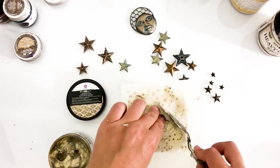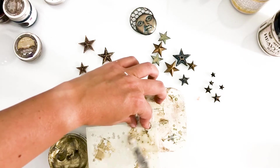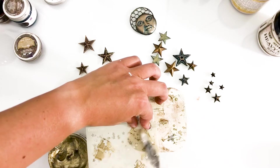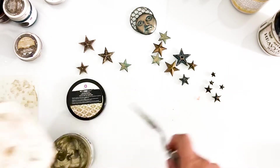I decided I wanted to add even more texture. Finnabair Icing Paste in White Gold is just perfect for this little box. I decided to use a Dusty Attic stencil to create a fun starry sky pattern.